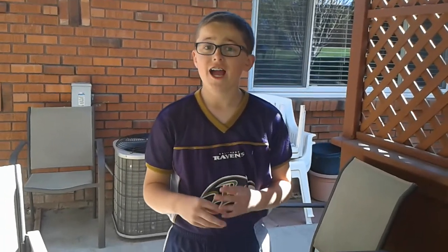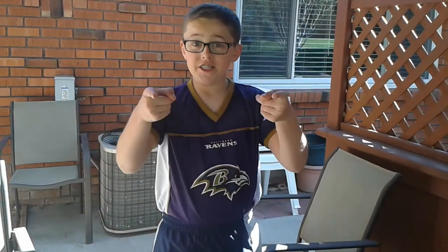Hey guys, this is Taylor G here. Guess who's doing the camera? Dean Patterson Nerf. What's up?